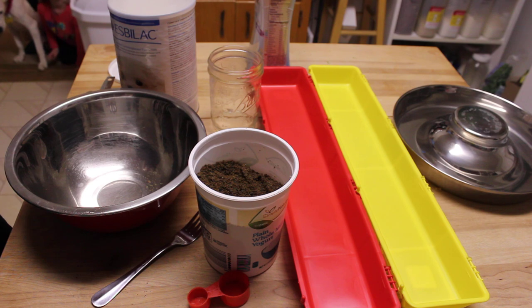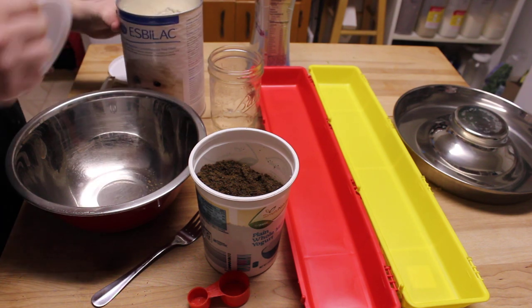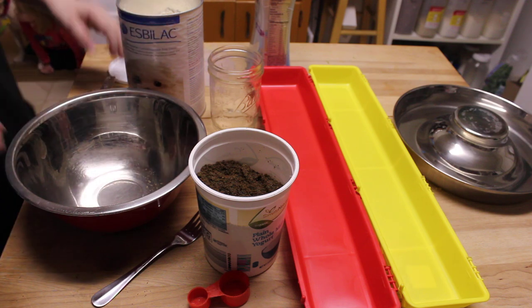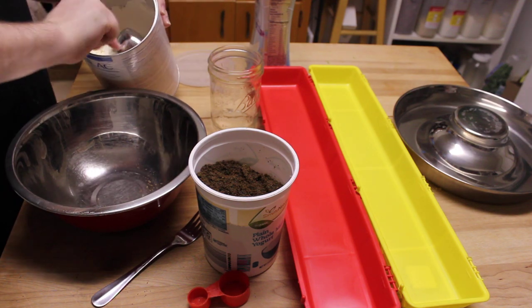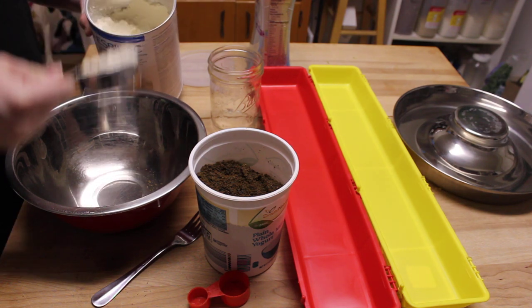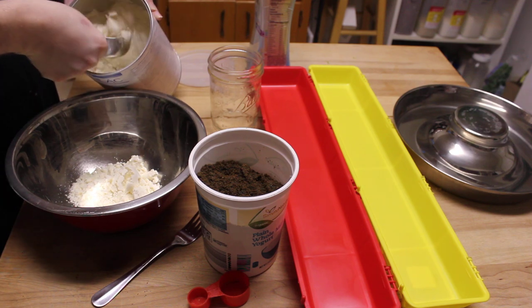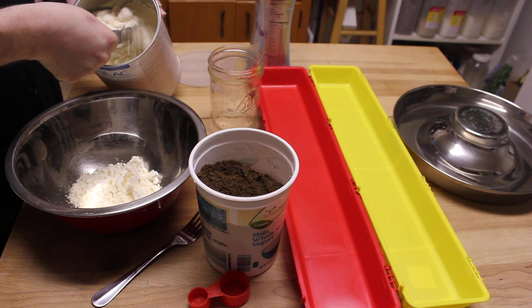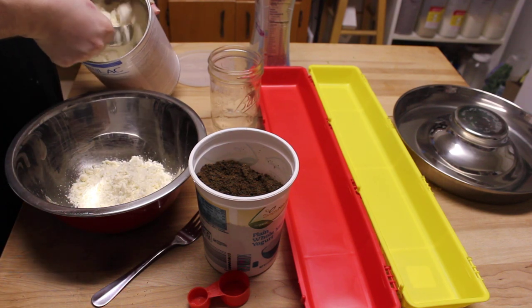The puppies are just barely four weeks old and just starting out. Mama is not nursing anymore, so they are still getting the Esbilac puppy milk replacer. I do have another recipe that's goat milk based instead, but for ten puppies this is working, and the rescue we work with provides the milk replacer for us.